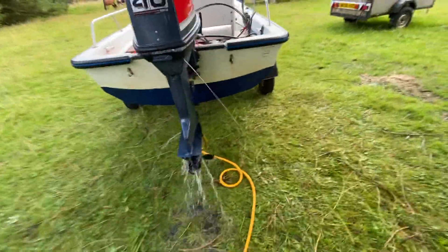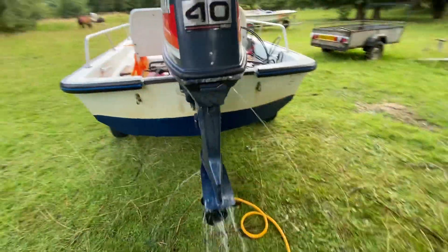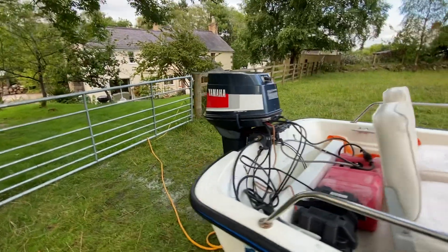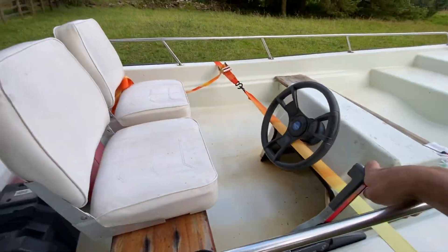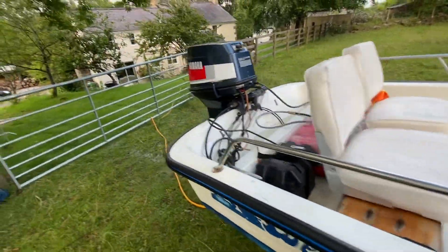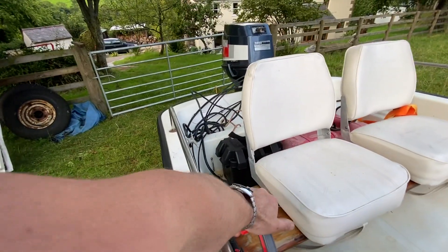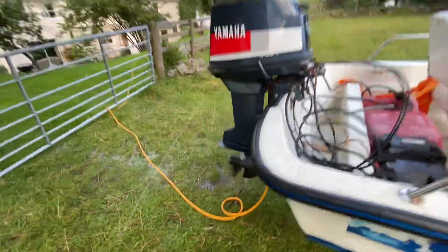I've put plenty of water in it. In gear and forwards, and reverse.